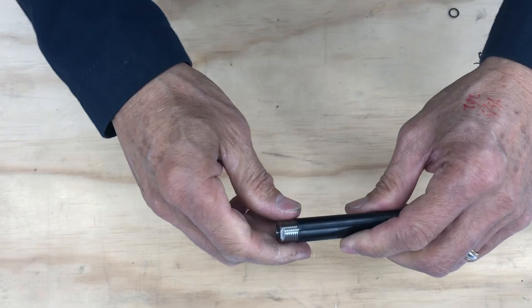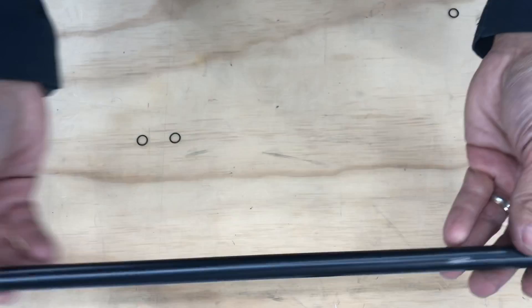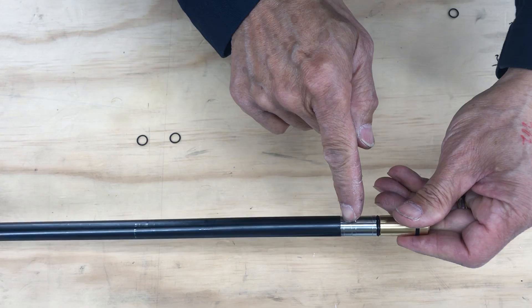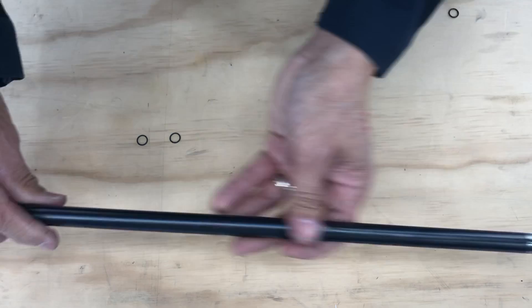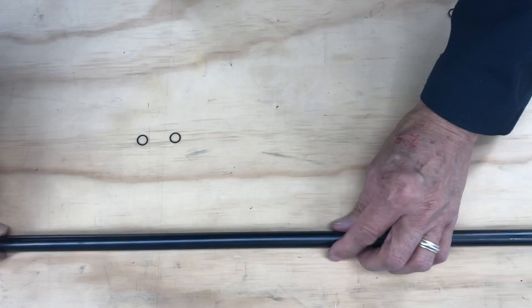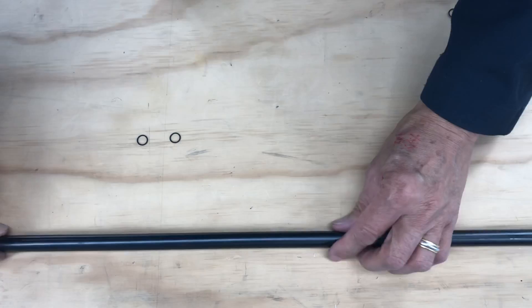Tighten it — not too tight, but tight enough. If you over-tighten this, you will jam the sleeve and spread this piece, sometimes damaging the stainless where it's threaded because the wall is thin there. I've seen some over-tightened ones crimp and the whole thing wobbles — it's no longer straight. Don't over-tighten it. It's easier to tighten it again than to replace the whole liner system. I'll catch you in the next video.